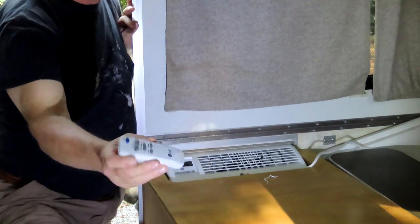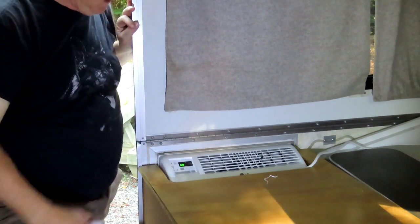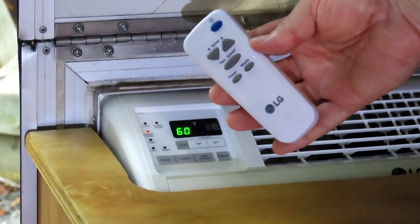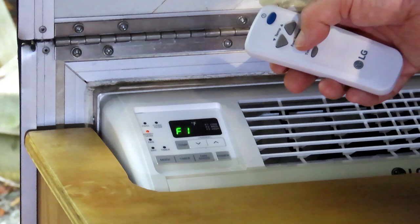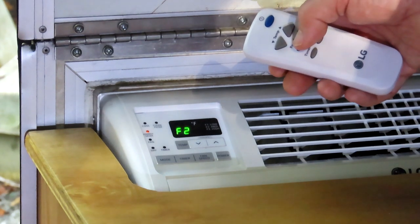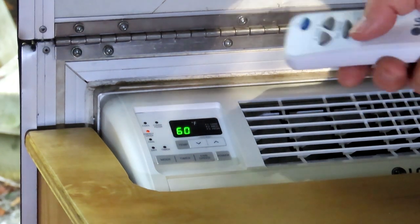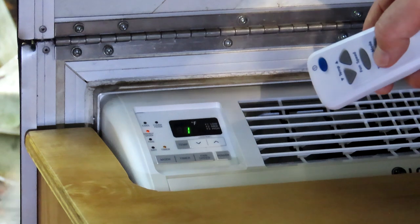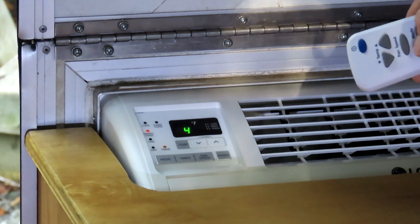This is the new air conditioner — it works on a remote control, which is pretty neat. You push the button on top and it comes to life. It has all the buttons on the control panel, and the remote control has the same things. It has fan speed: F1 for low, F2 for higher, and F3 for the very highest. It has a timer button — while it's running, you can hit timer and it'll go off in one, two, or three hours.